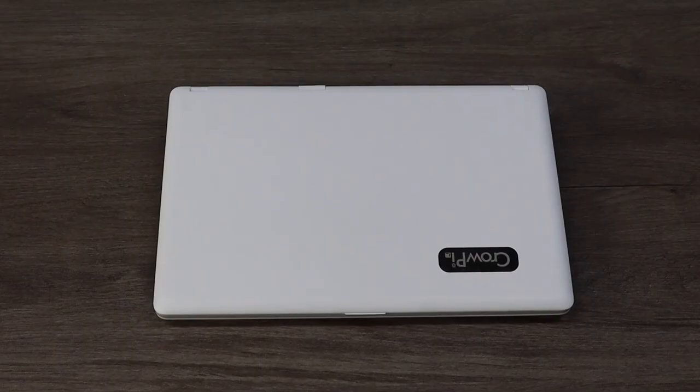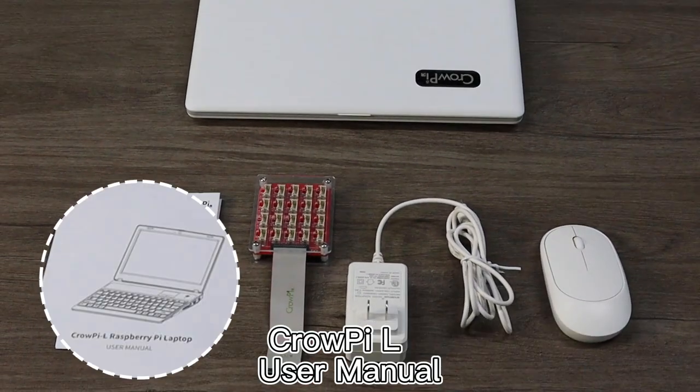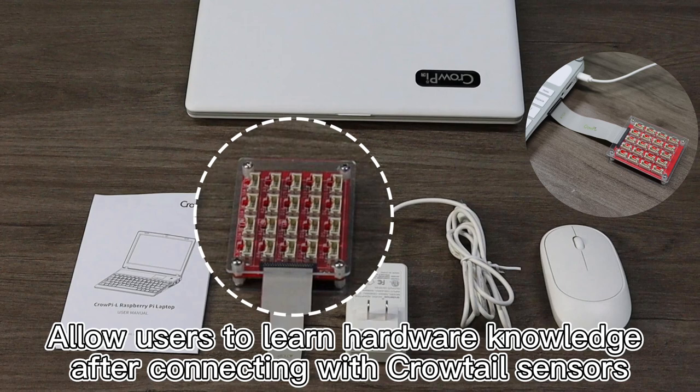CROP-IL Hardware Introduction. The accessories that CROP-IL is equipped with include the CROP-IL User Manual and the CROP-IL Base Shield, which allows users to learn hardware knowledge after connecting with Crow Tail sensors.